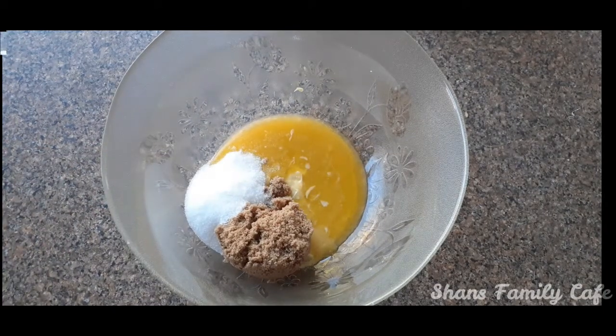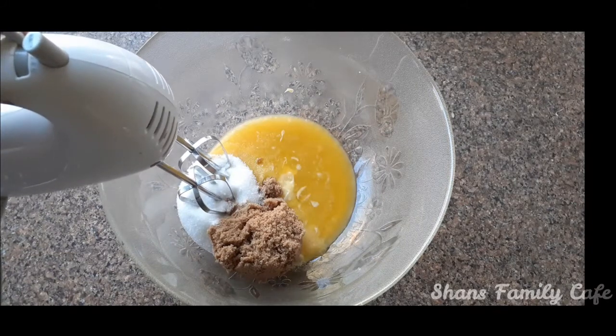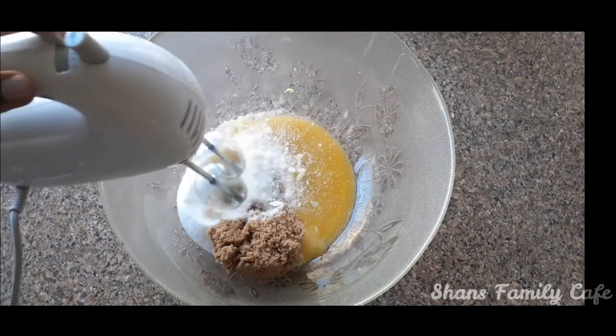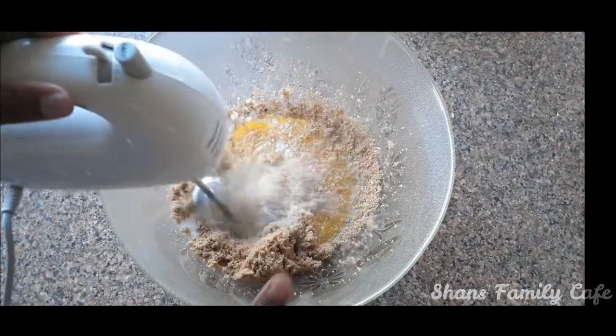Add a lot of butter. If you want, you can make some butter.